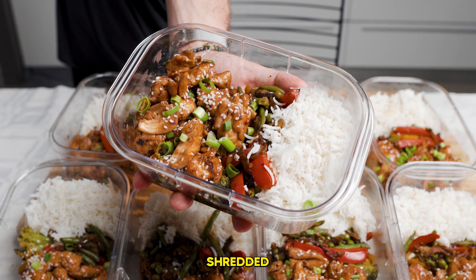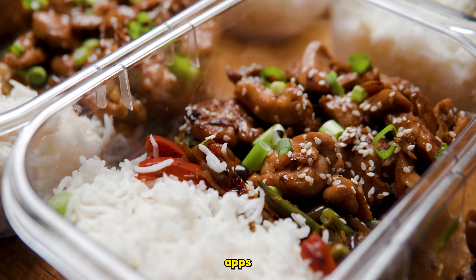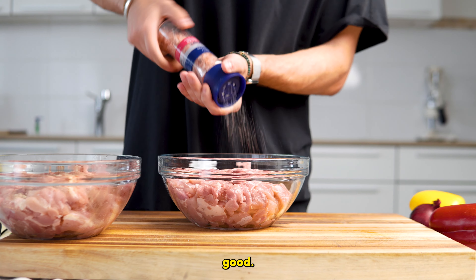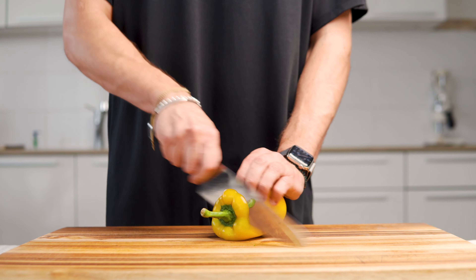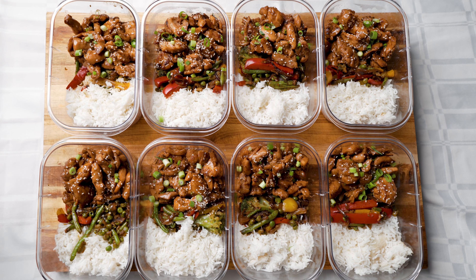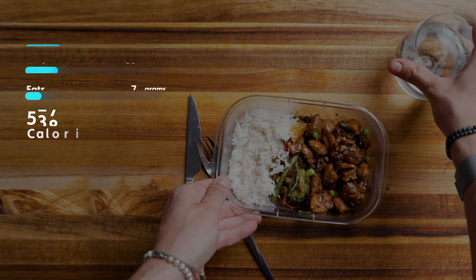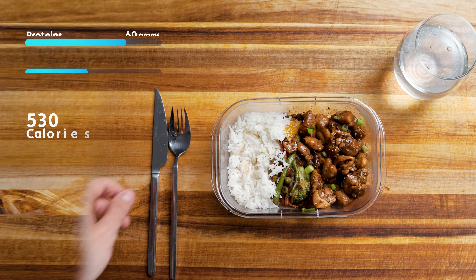This is the meal prep that got me shredded, loaded with proteins and flavors, and it will replace your food delivery apps because it's so damn good. So ladies and gentlemen, if you want to get the most delicious time-saving meal prep, this video is for you.